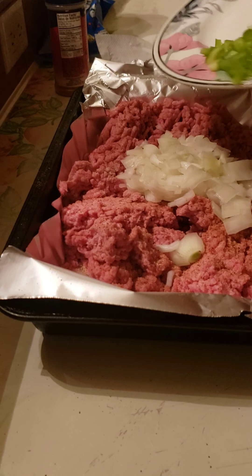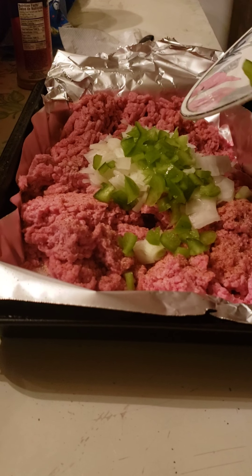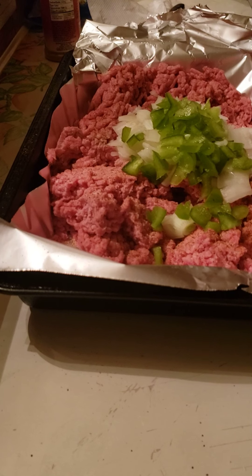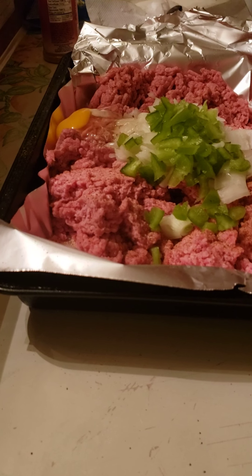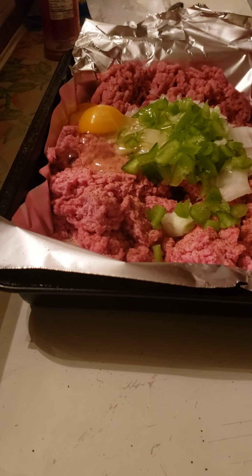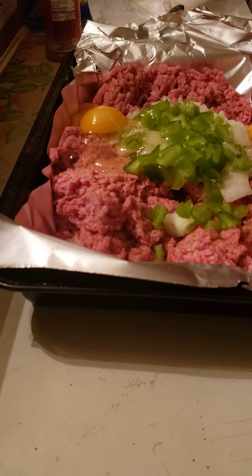And then I'm gonna put this bell pepper in — this is almost a half of a bell pepper. And then I'm gonna put between two to three medium eggs in. I hope y'all are having a good day. Now next I'm gonna just mix it up.